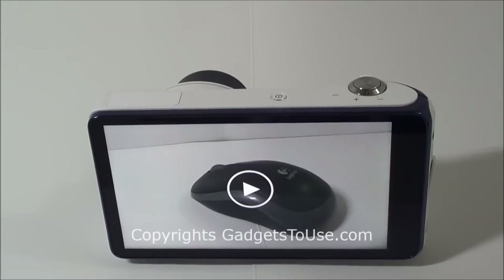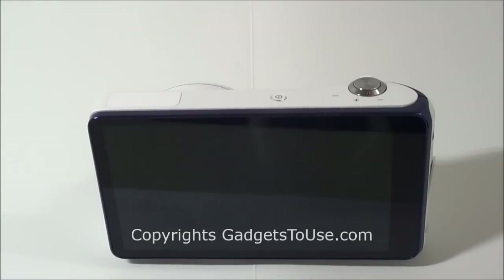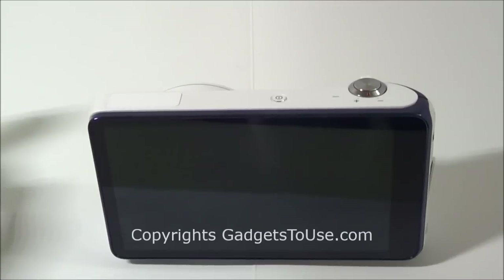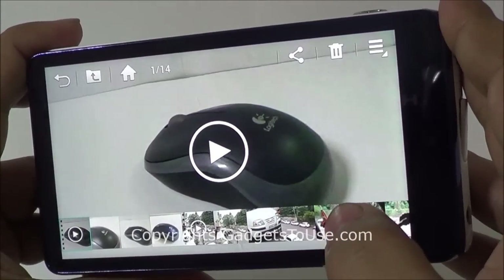Talking about the specifications of the Samsung Galaxy Camera, the overall weight is around 300 grams — not very light but you will get used to it. As far as the display is concerned, it has a Super Clear LCD capacitive touchscreen with 16 million colors, and the resolution is 720x1280 pixels at 4.8 inches, giving a pixel density of around 306 pixels per inch. The display is protected with Corning Gorilla Glass 2.